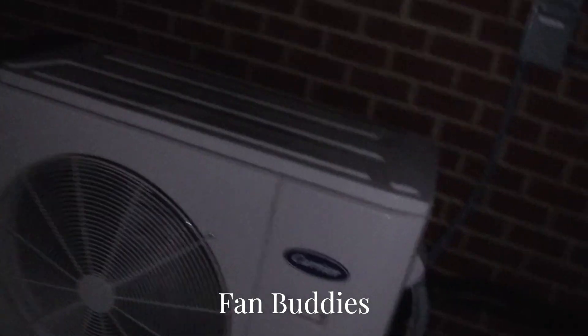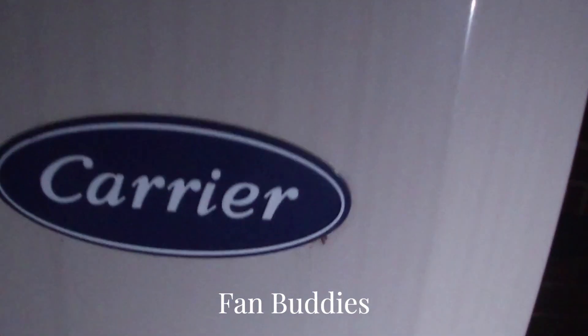Sorry it's horrible quality, it's super dark, but here are two Carrier ductless mini-splits running right here.